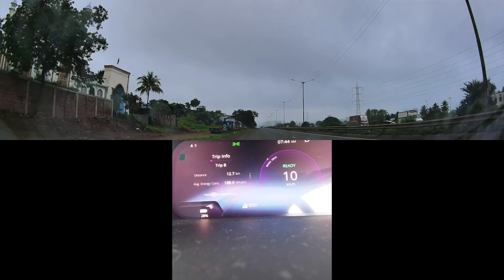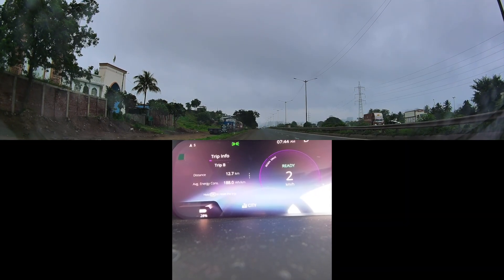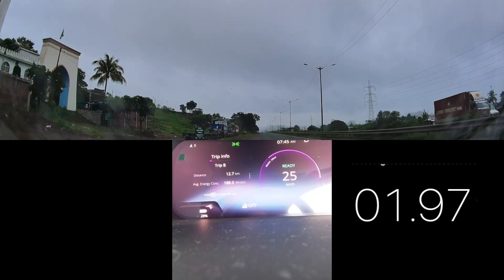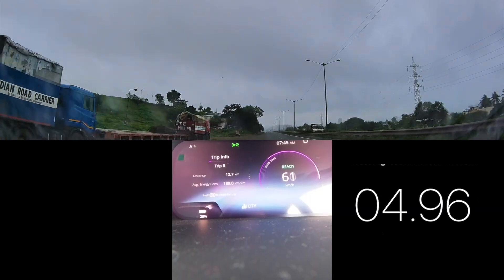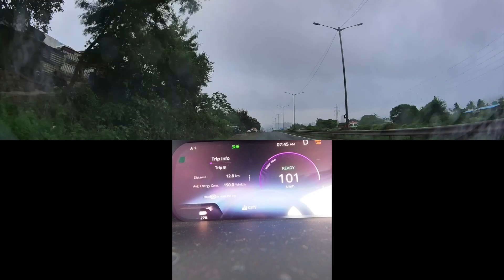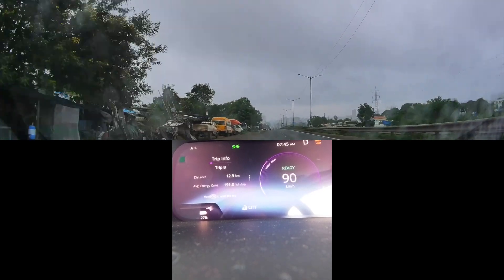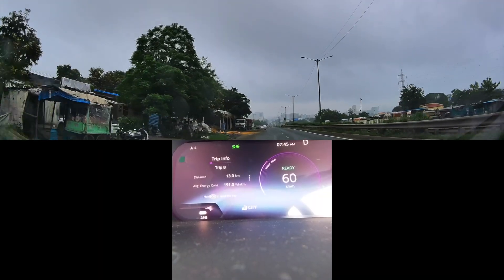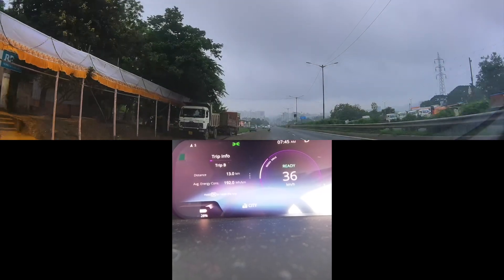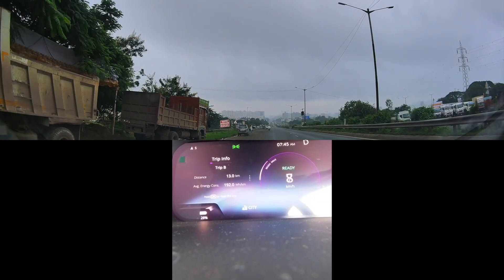Let's move to city mode now and see what we get. Okay, so it's around 8.84 seconds, which is good — less than nine seconds. I started in the middle of the road because there was no traffic, so I think we got proper traction here. That's a solid result for city mode.